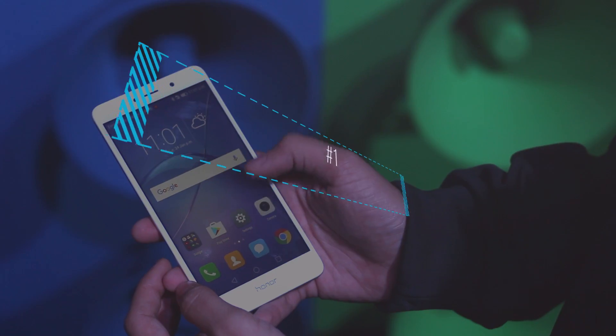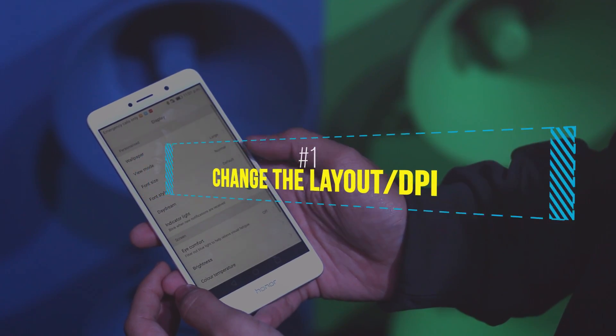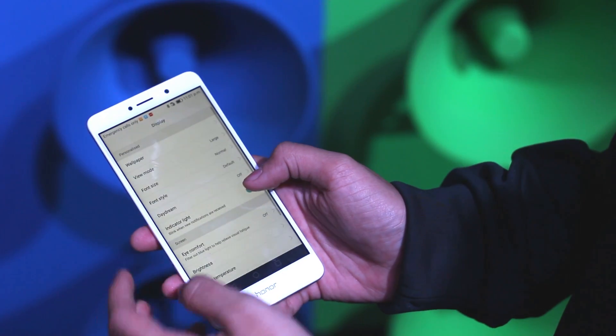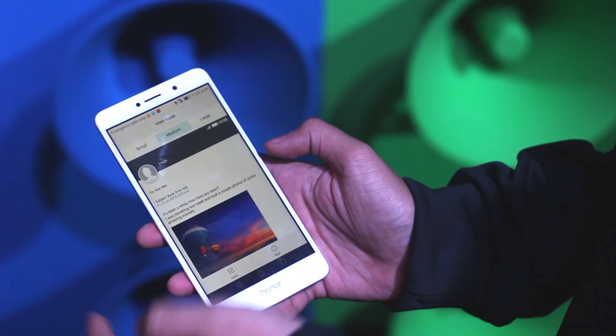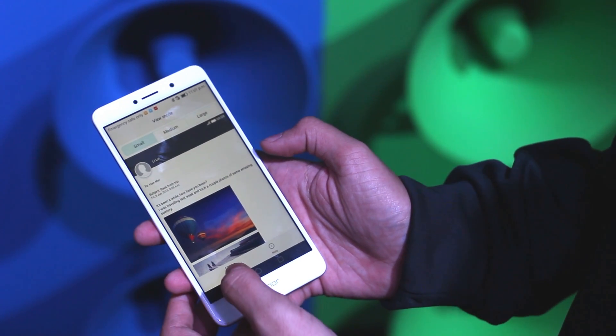Starting off with the first trick, it is about the DPI settings. Honor comes out of the box with a large DPI setting and I personally hate that, but thanks to this setting you can change it to medium or small by going into Settings, Display, and then Size.